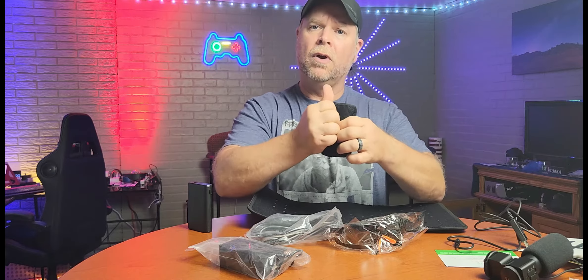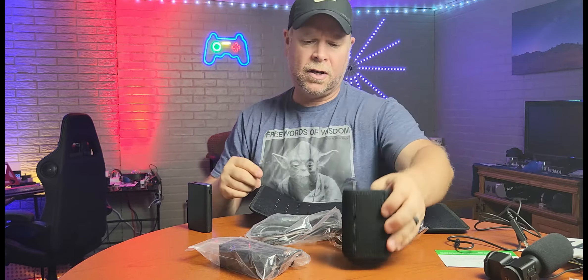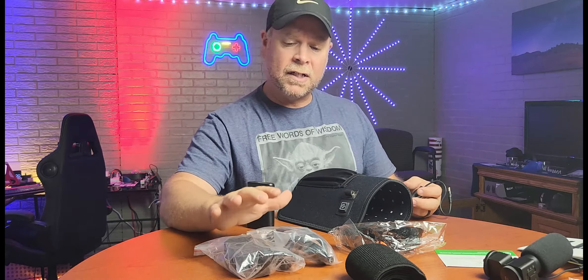I just received the UTK Red Light Therapy belt, sent to me at no charge for the purpose of this review. Red light therapy is used for deep tissue therapy — it penetrates through the skin into the muscle, into the deep tissue where you have your achy muscles, your achy joints, your pains.